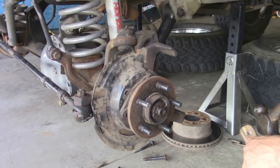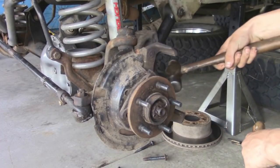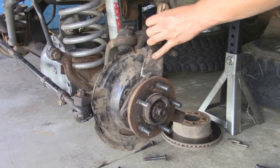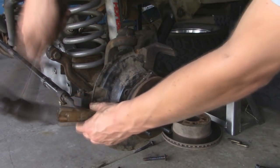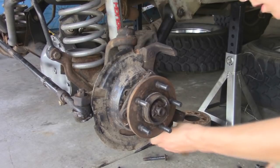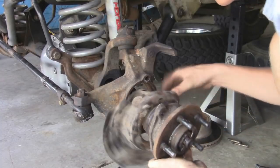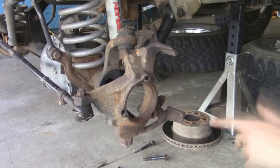Now that we've got all three bolts out we can take the hub out. It's not going to come out easy, so instead of just hammering backwards on this, which could damage the bearing inside, we're going to take a putty knife and separate this a little bit on all the sides. Now we have to take the hub out. Alright, so this side's all done, and now we can go ahead and do the other side. I'm not going to show that because it's the same exact thing.